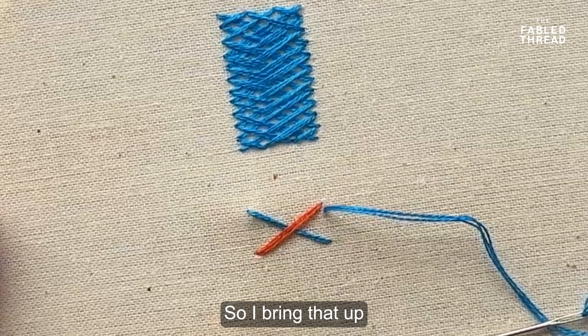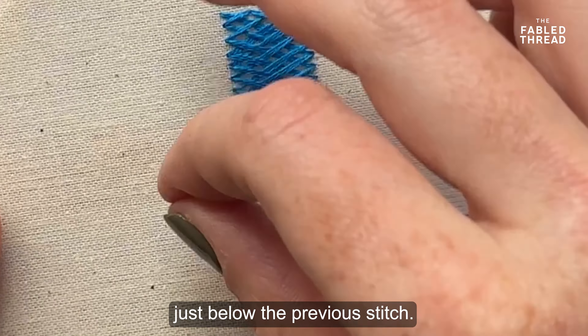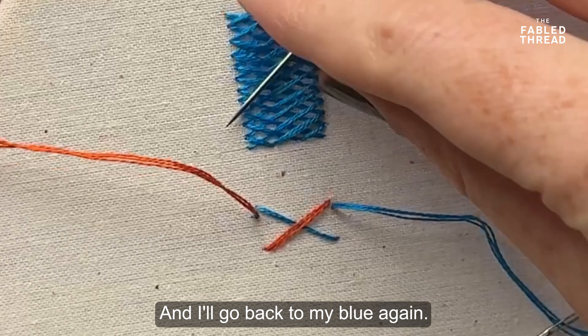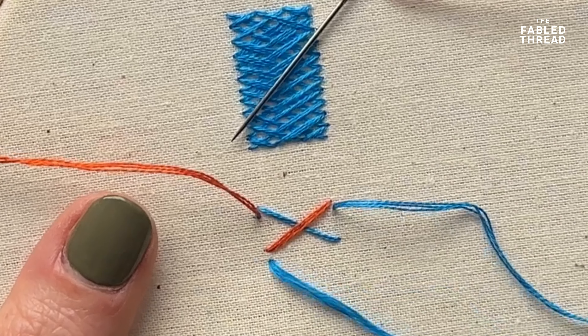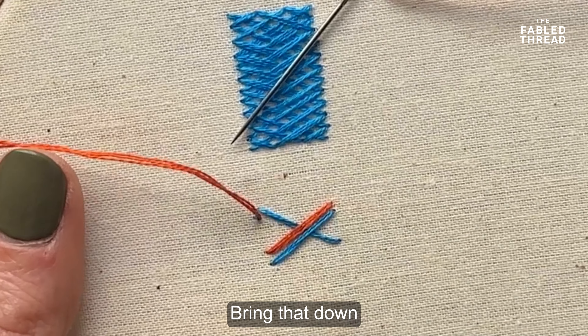So first I'm making a diagonal stitch, and then I'm going to go up above where my first diagonal was and create a cross going back directly across my first stitch — so a kind of perfect cross.